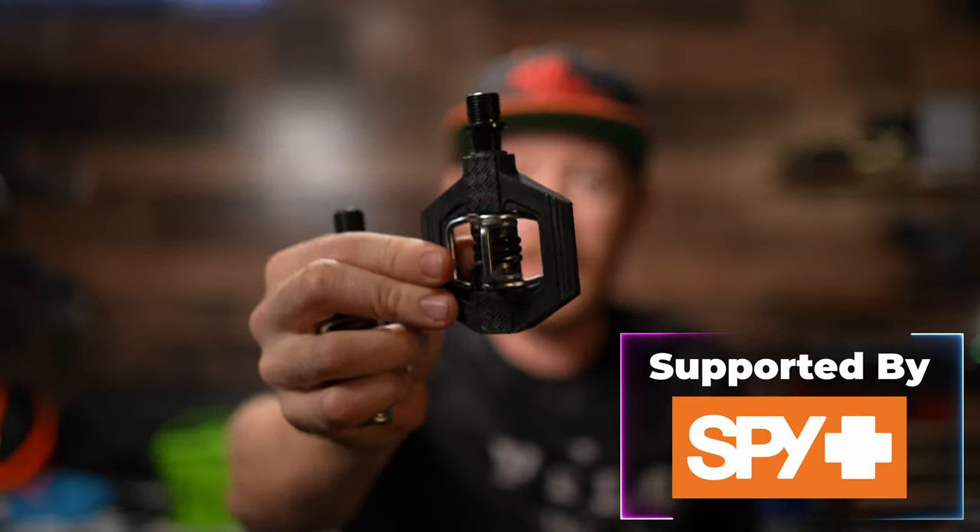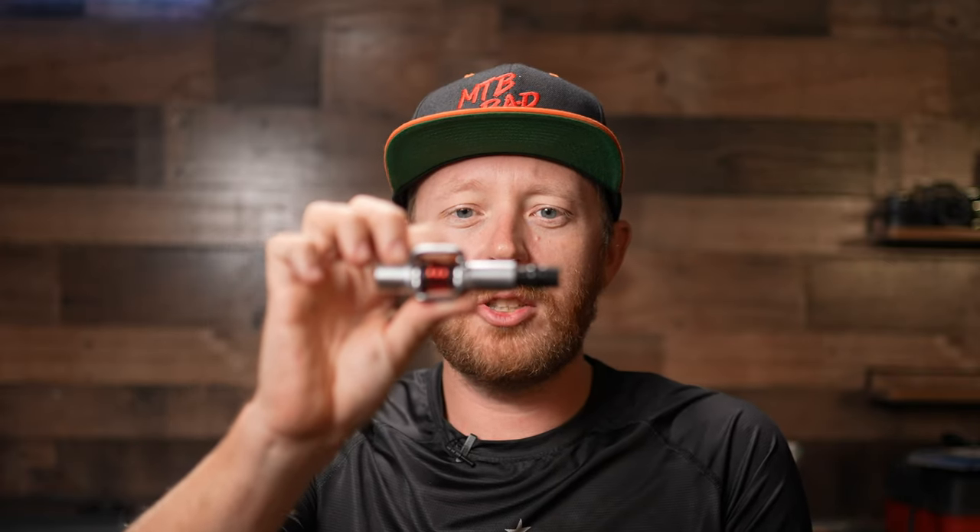These are pedals designed more towards gravel, cross-country, and some light trail duty. The Candy pedals come in with a little bit more of a platform versus the Egg Beaters, but not quite to the extent of the Mallet pedals. So where these fall in: you have super cross-country/gravel on one end, light-duty trail to cross-country in the middle, and enduro/heavy trail/downhill on the other end.